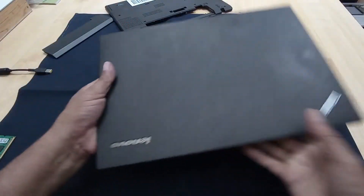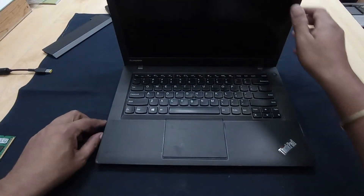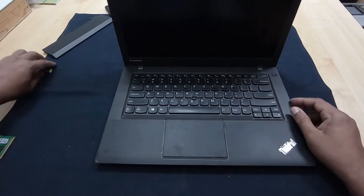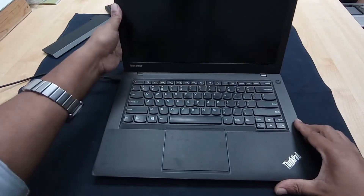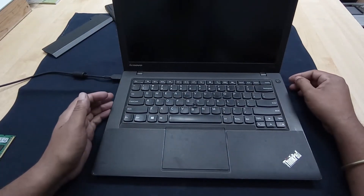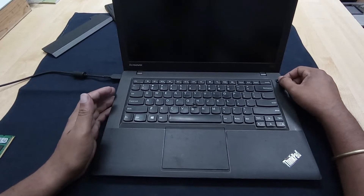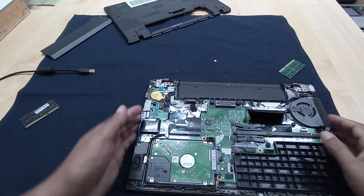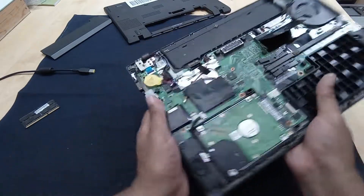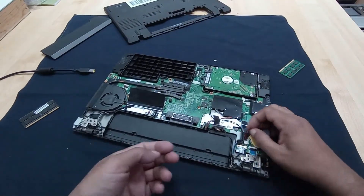Now I have another RAM stick - I just want to check if this one is OK or not. This RAM is also not supported. Here is another option to fix this problem: you just unplug the BIOS battery.